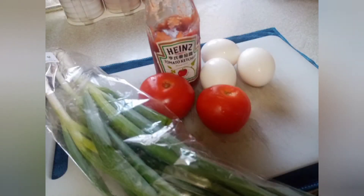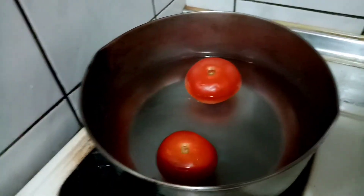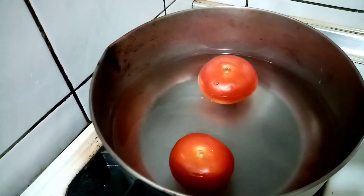Here are your ingredients: you need green onions or spring onions, tomato, three eggs, ketchup, oil, salt, seasoning, and of course your stove and pan.